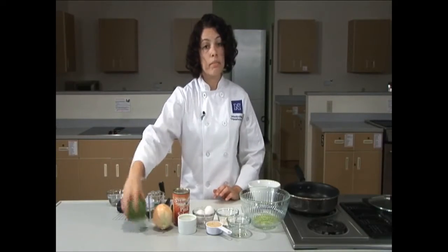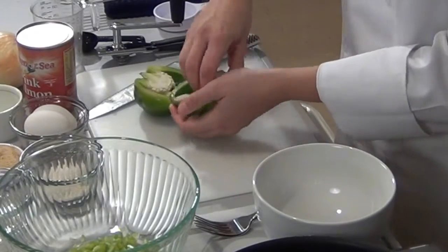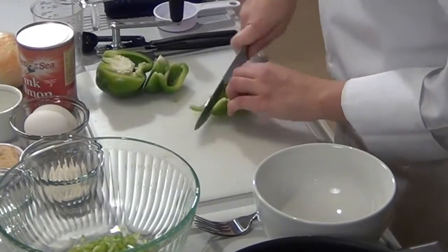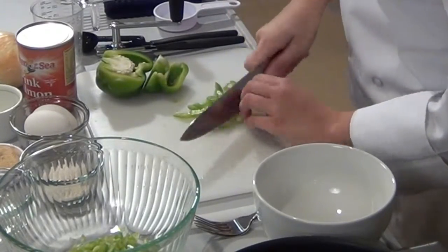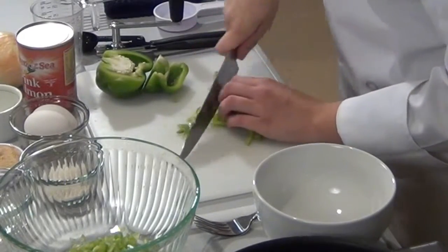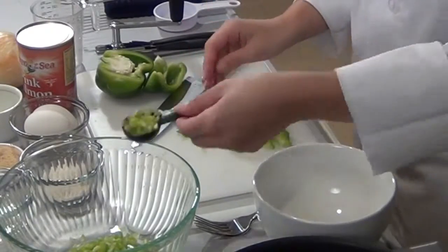Next we'll be cutting our green bell pepper. Slice through the center of the pepper and remove the seeds and ribs from the inside. Cut through the center of the pepper. You want to make small slices from one end to the other. Spin the slices 90 degrees. We only need a tablespoon of the pepper. We can add this to the prep bowl.